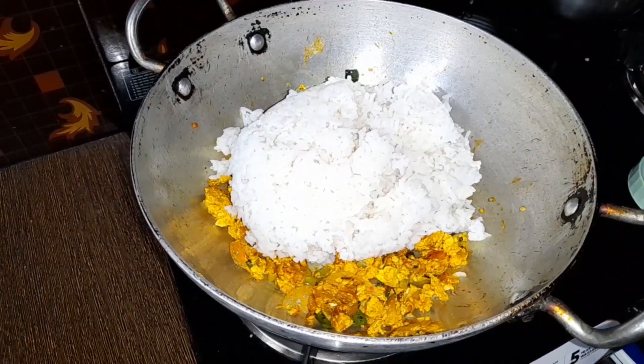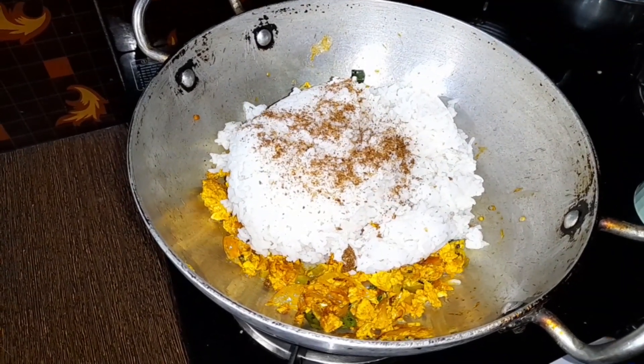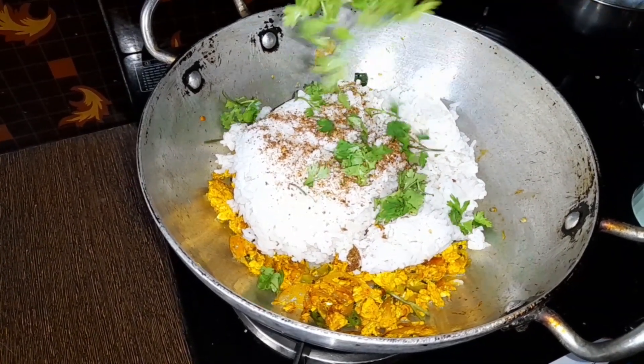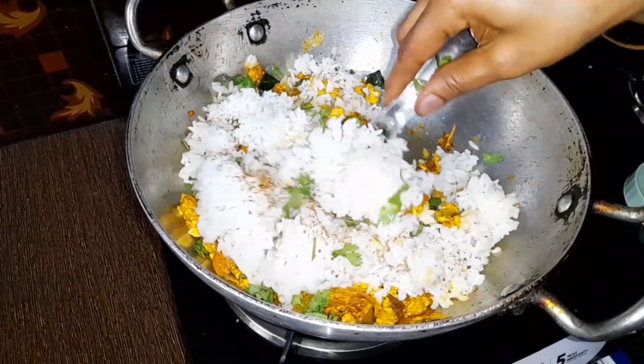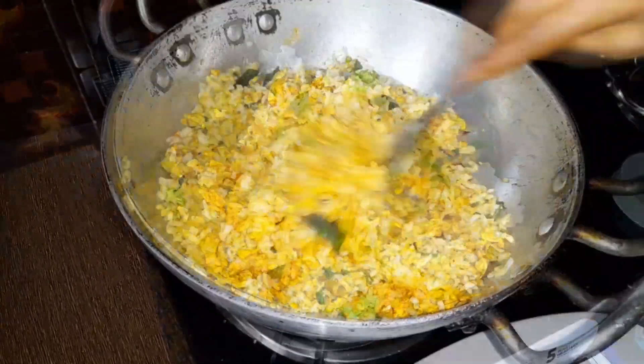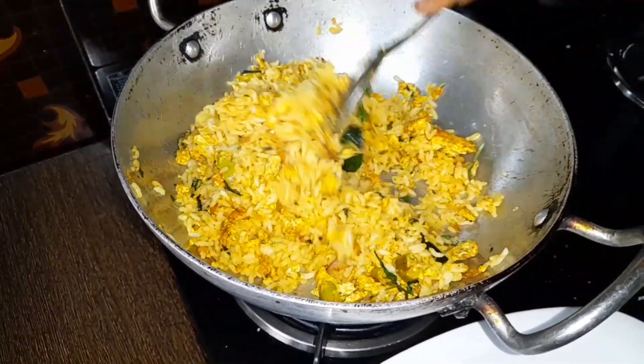Then you can cook the rice in the morning. You can add salt and mix it. We have fried rice, but we don't have onions, so we have a great taste.